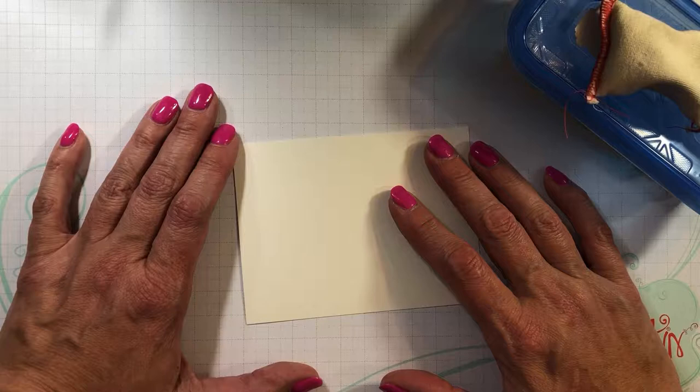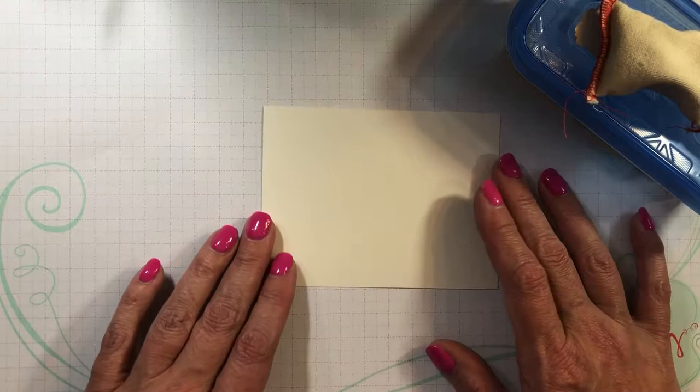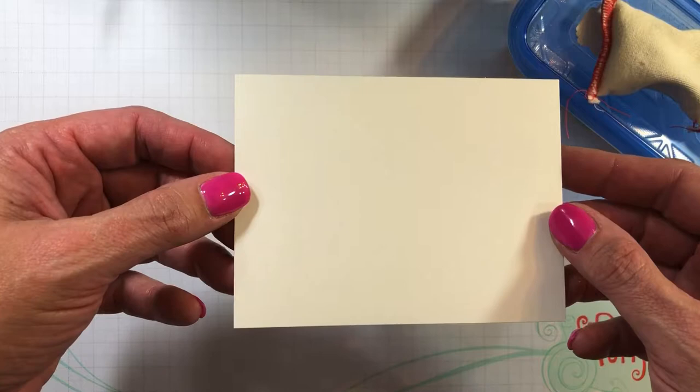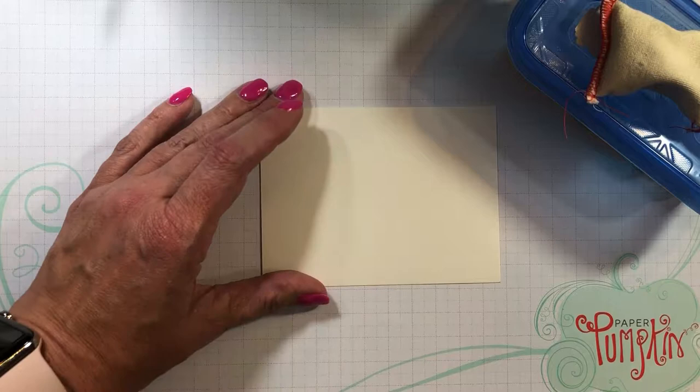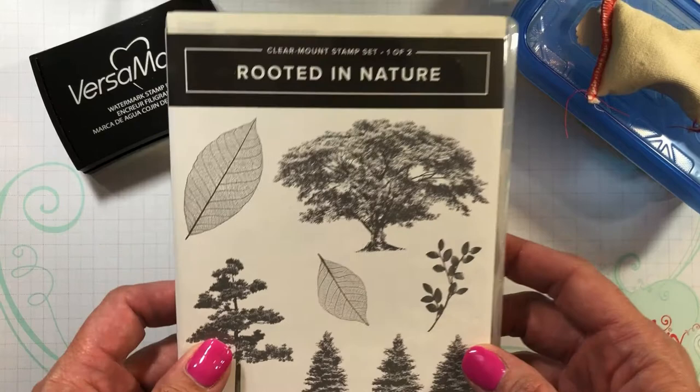Hello, my name is Jacqueline Brooks with CraftyJackStamping.com and today I'm going to show you how to use Brusho. To start with, you need a piece of paper. I have chosen the shimmery white because it's a little bit thicker than our regular cardstock, and I am going to emboss it with VersaMark embossing stamp pad — a watermark pad — and I'm going to use the Rooted in Nature stamp set using these two leaves. Let's get started.